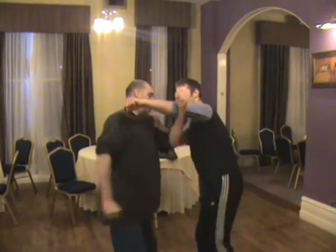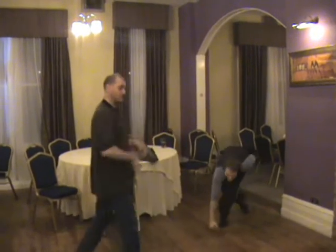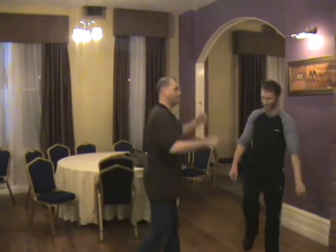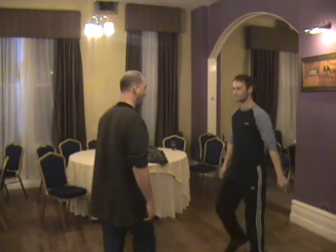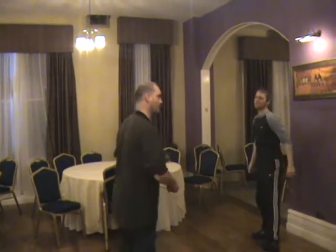So again, as he hits, I've got one, two, three. And he just continues in a one, two, three, four, five. So keep the thing moving around as quick as possible.